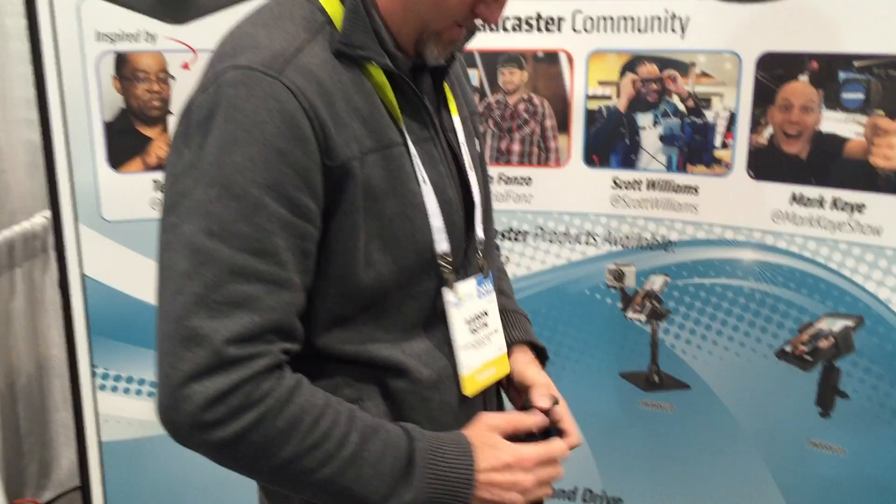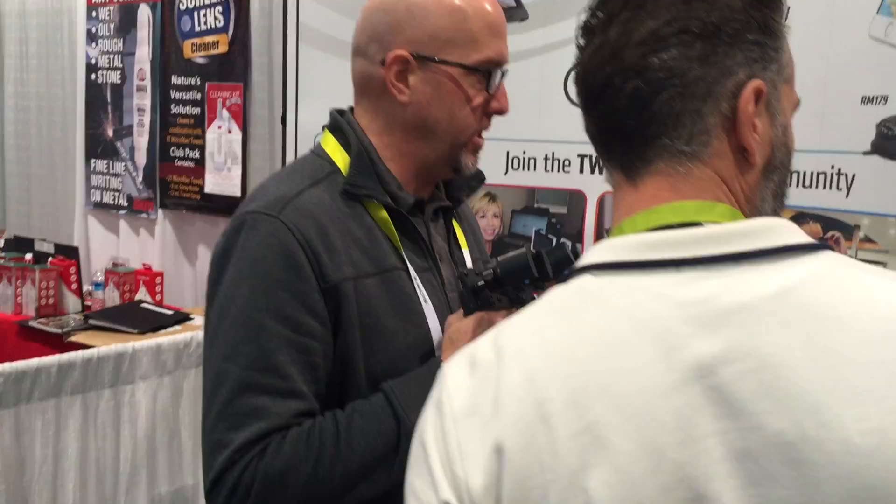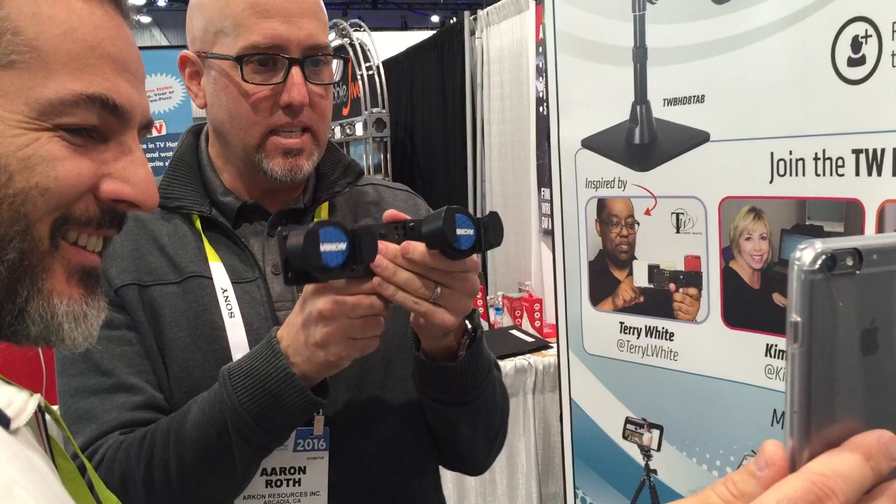Let's tell the story real quick about the TW Broadcaster family of products. I'm Eric at ARKON underscore mount. This is the TW Broadcaster dual mount — this is actually the very first product we had in the TW Broadcaster family of products. Back in August, there's a guy named Terry White — TerryWhite.com — some of you may know him. He's a tech blogger and photographer.